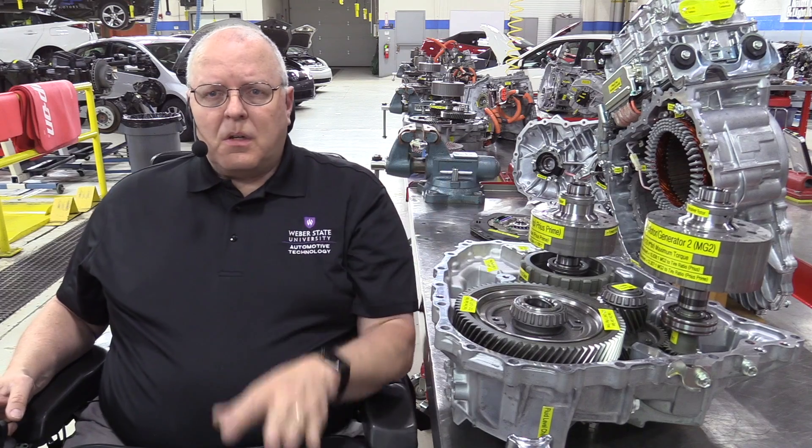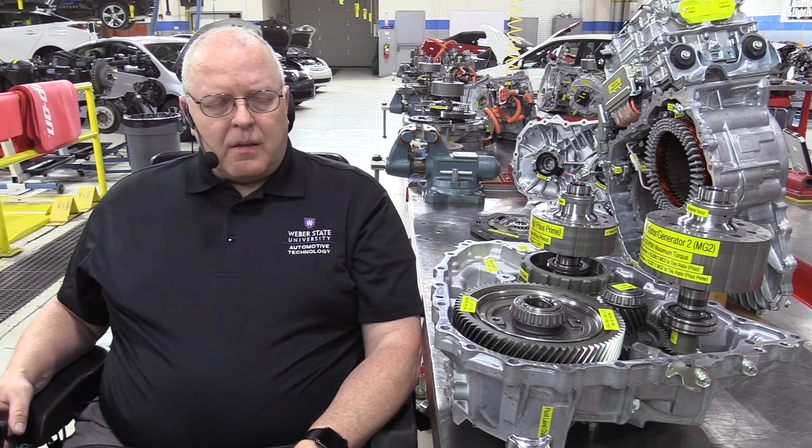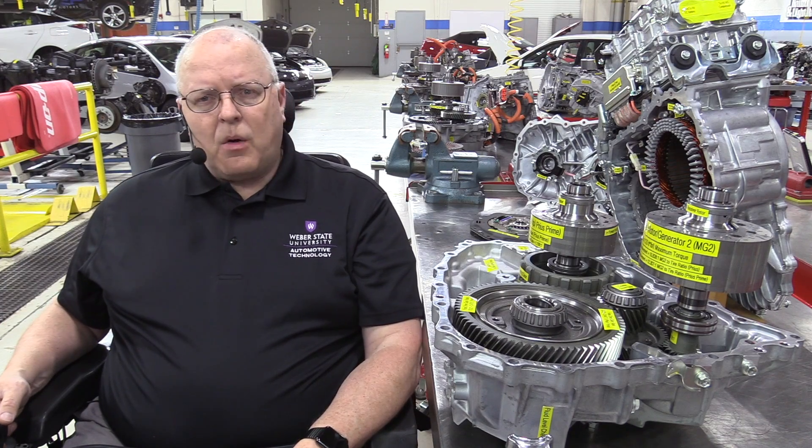I've also seen inside of the new Chrysler Pacifica Hybrid — their SIEVT, single input electronic variable transaxle. It's also a parallel axis transaxle, just like this one, just like the Fords. It's much bigger, much more heavy duty — of course, it's going in a minivan rather than a little Prius. I'll show you a photograph of that which I took at a Chrysler Training Center as we get going in this series.